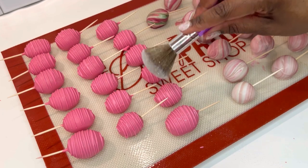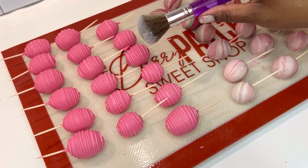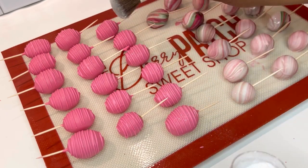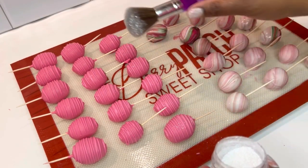A treat really isn't a treat without some edible glitter. Today I'm going to use Coated in Color in ebony and just sprinkle a little bit on top. For optimal results, do this as the chocolate is beginning to harden.